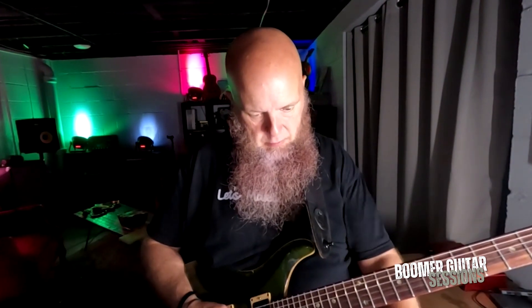Alright, one last thing we can do — and there are thousands of things we can do, I'm sure — but one last approach is double stops in general. When I say double stops, what we're talking about is two-note things. Throwing double stops in — these are sixth intervals.